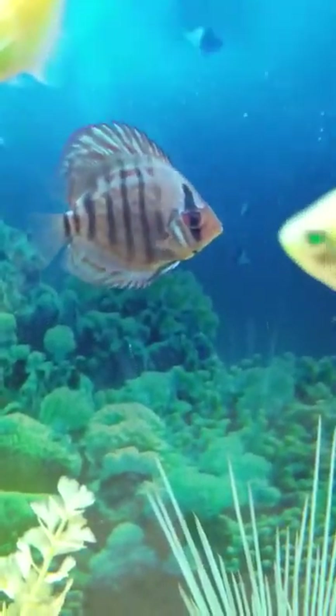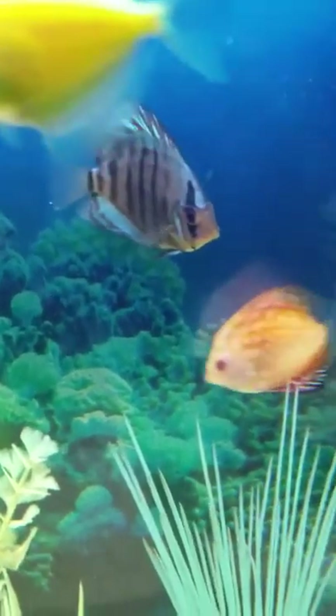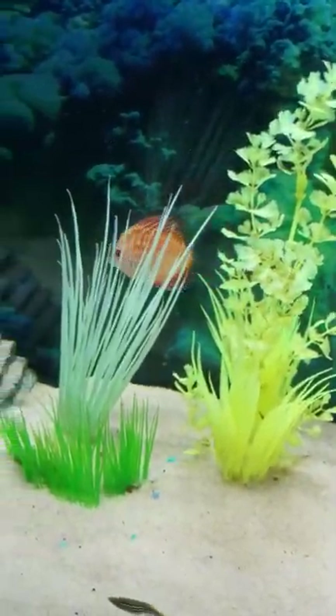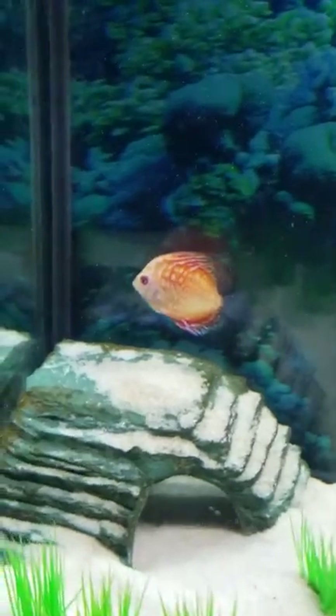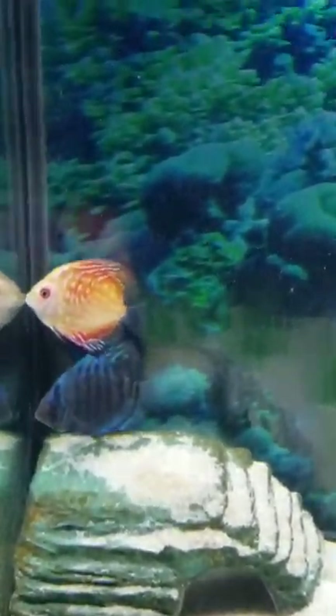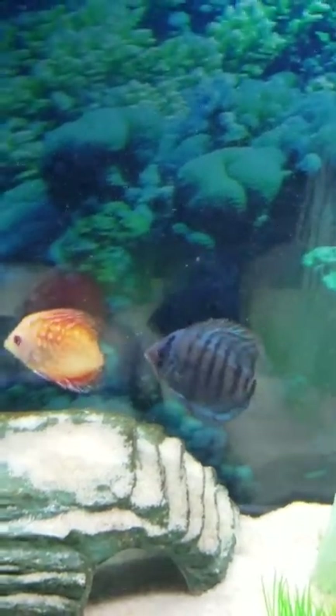She likes to swim around. They swim together — that's the male, he's got some beautiful color and pattern to him. She's just swimming back and forth. I love these guys. They're swimming together, they're beautiful, beautiful fish. These guys are currently eating but I think they're done eating now, they're just playing.